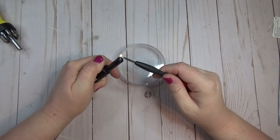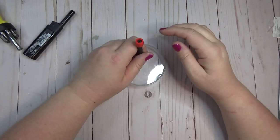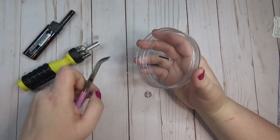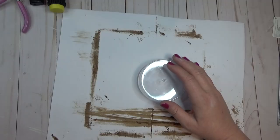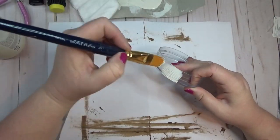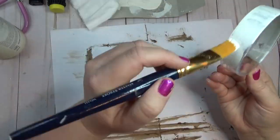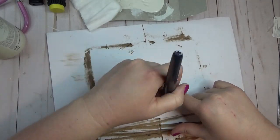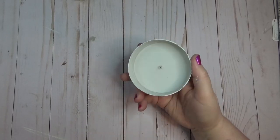I needed some containers for my bathroom and found these glass containers at the Dollar Tree with plastic lids. I needed a hole in the lid — if I'd had a hammer and nail I would have used that, but all I had was a lighter and a screwdriver, so I just heated up the screwdriver and poked it through. I gave the lids two coats of the Plaster color but decided not to paint the actual glass part, just wanting the lids to have that plaster color with really opaque coverage.